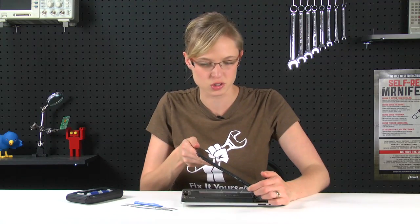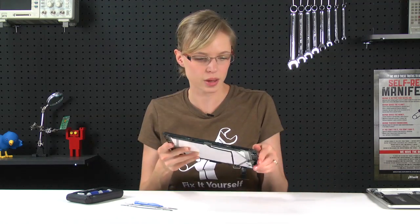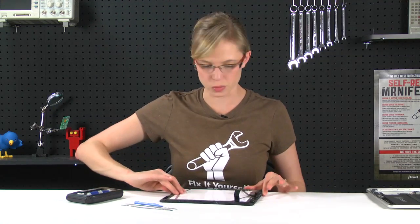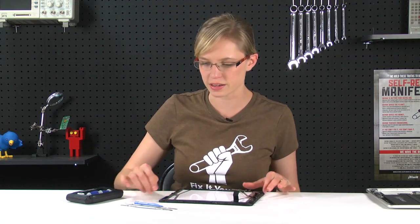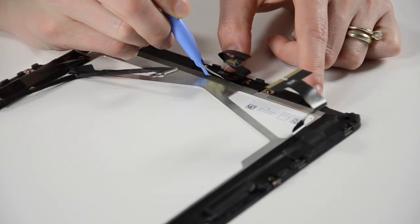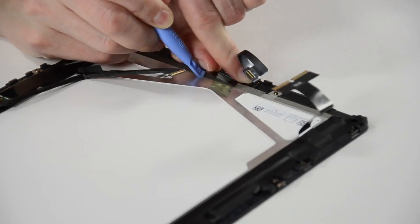Now that all the ribbon cables are disconnected, we can put the rear part of the iPad aside and begin separating the LCD from the front panel. The first thing we're going to remove is this ambient light sensor that's held down by some adhesive. I'm going to use one of my plastic opening tools to go around the edge of it and loosen it up. And once it's loosened, we should be able to pull it right off.